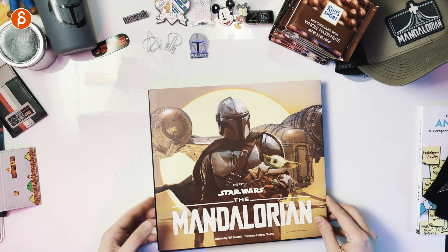Massive fan of The Mandalorian. I was very lucky to have worked on Season 1 for the first couple of episodes. And when they announced the art of book, I had to get it.